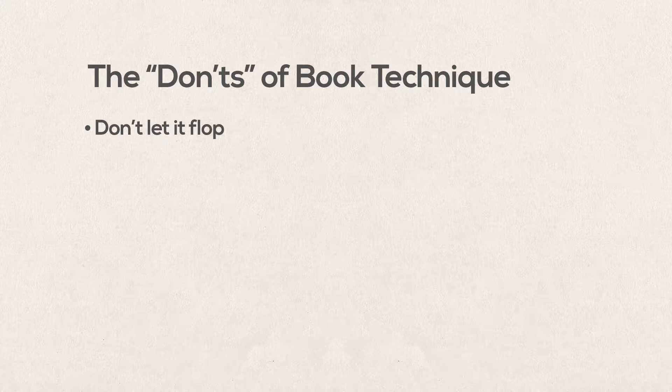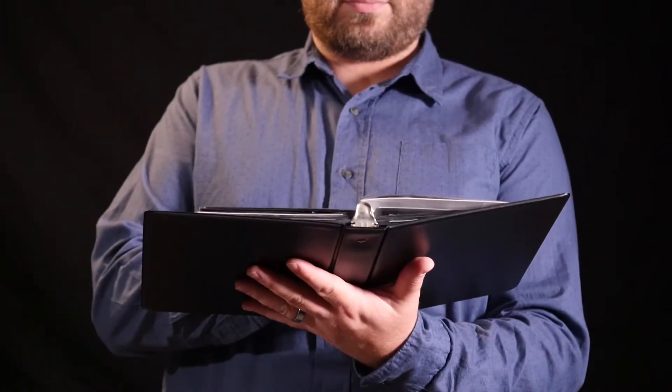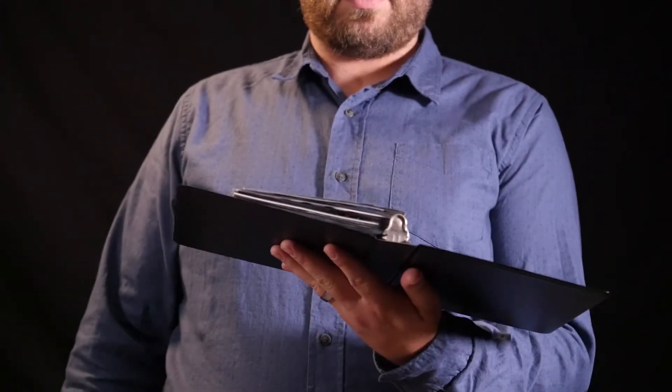When opening the book, don't let it flop. You should use your free hand to open the page all the way. Almost any other way of doing it looks sloppy. It all goes back to maintaining control.